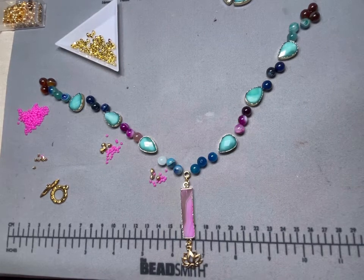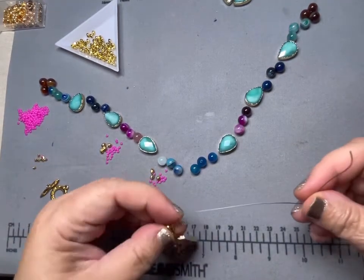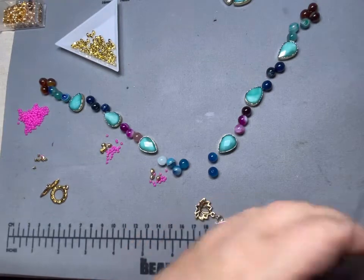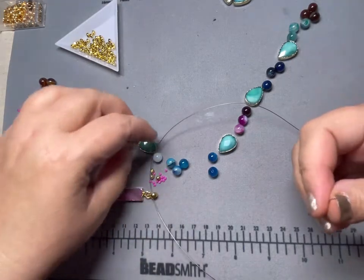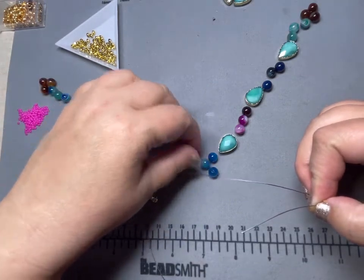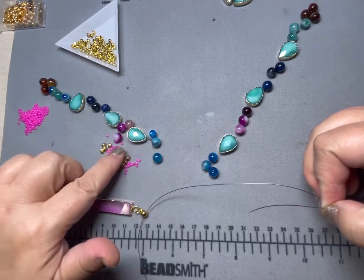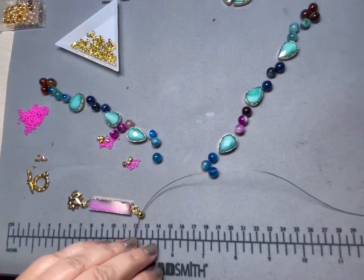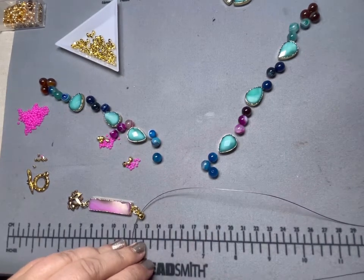I like to start in the middle, so I'm going to take my string and string on my middle piece — my focal bead — like that. Then I just take one side and start stringing and decide if I like it or not and then keep going. So that you're not suffering through watching me string and string and string, I am going to time lapse this a little bit, so you can watch it progress but you don't have to sit for hours watching me string — not that it's going to take me hours, but it can be tedious to watch.